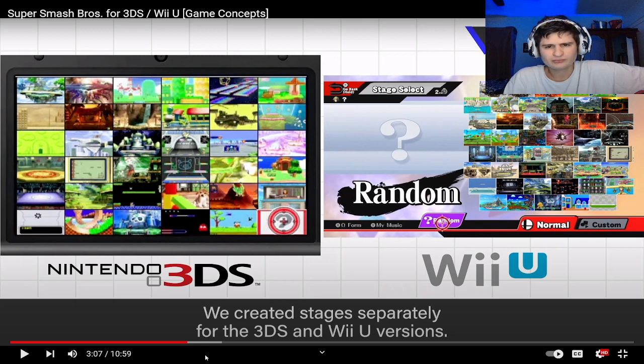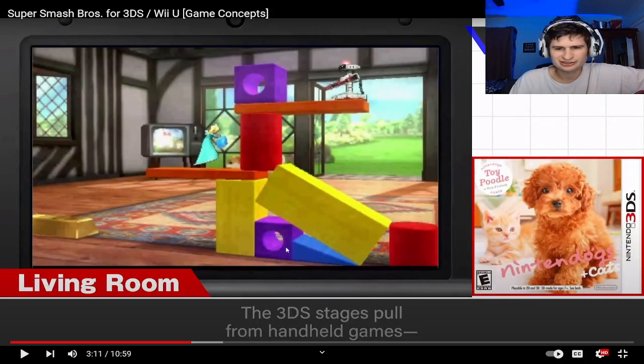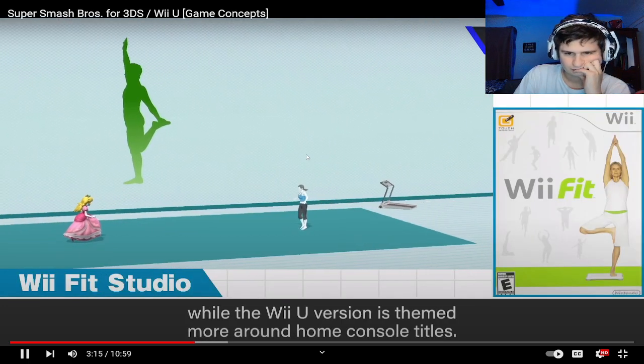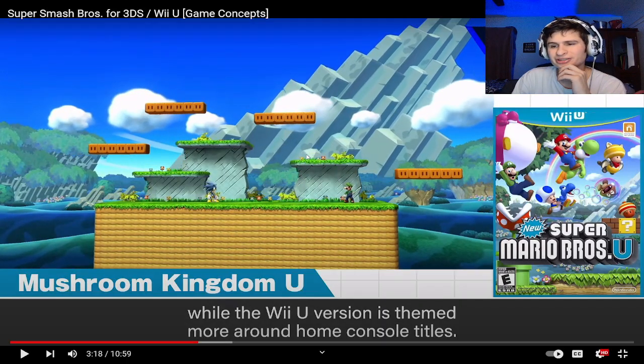They've got different stages and all of them are different — that one's from the Wii version. That's so cool, man. When this came out I was into drugs so I didn't really get to play these games that much.